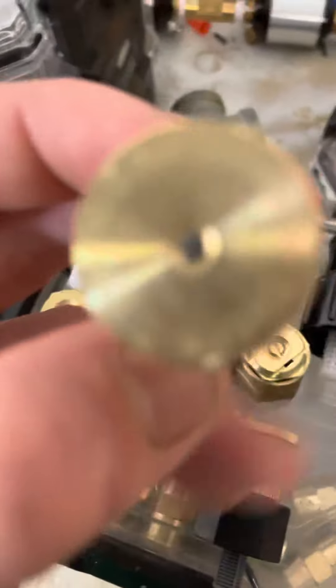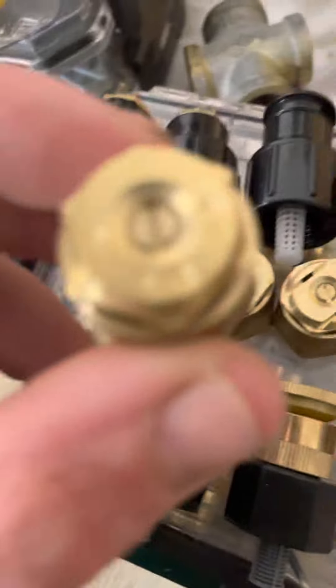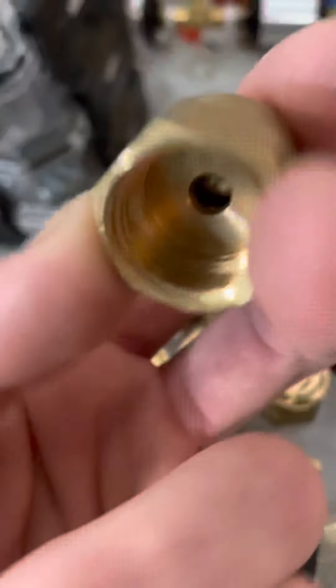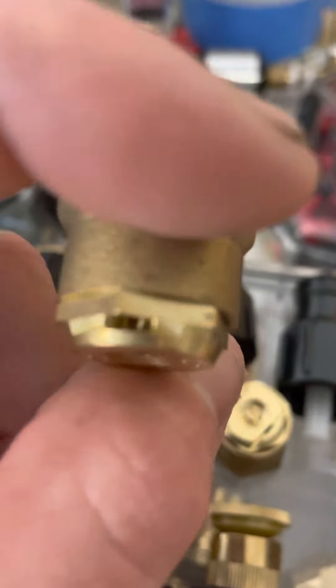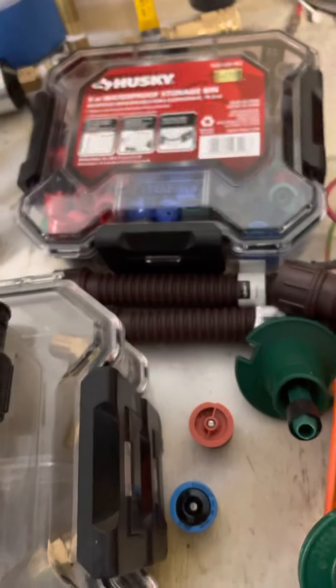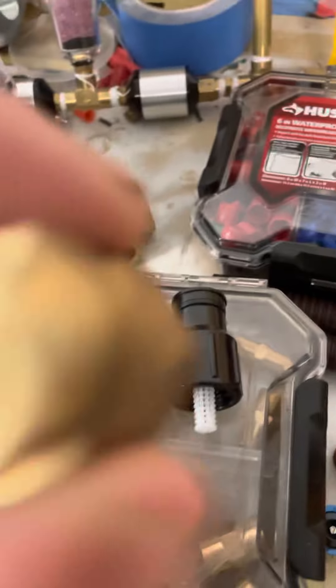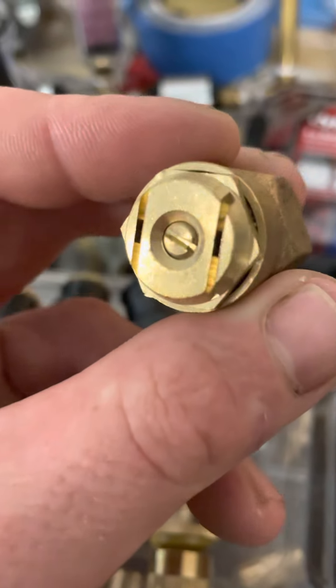Here's the adjustable brass ones. This is an all brass shrub nozzle — you can see it's a quarter pattern. Here's the half, here's a full, here's that side strip I showed you in the video before. This is a center strip — see, center strip. And this one's got a weird, it's like a fan pattern.